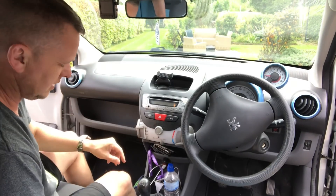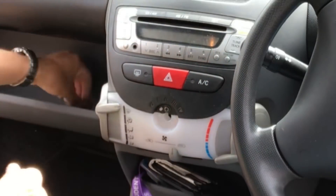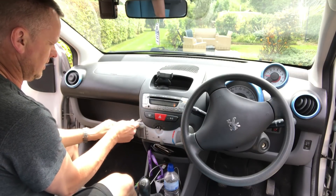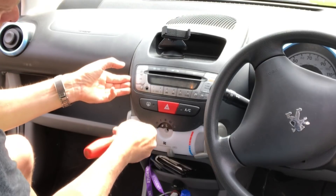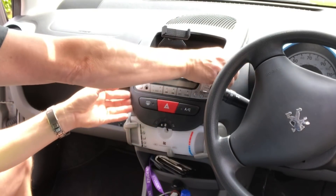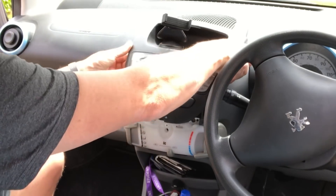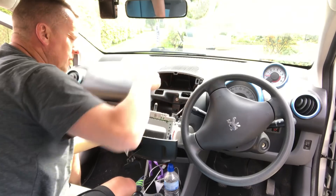Right, first things first, let's whip this radio out and see how we can get some feeds in. You pull this heater knob off first, which reveals the screw - undo the screw - and then grab hold of this piece here and just give it a little bit of a lever. Get your fingers up behind it, get a wiggle. Get a bit under that side as well - once they start to go they come out all right, it's just getting it initially off its clips. There we go - that reveals there's plugs at the back.